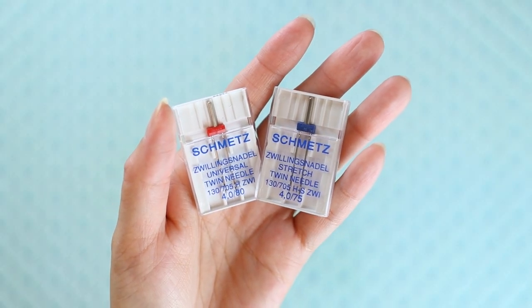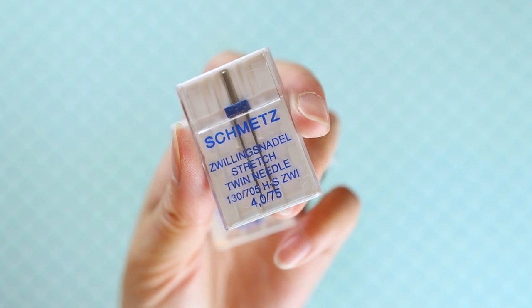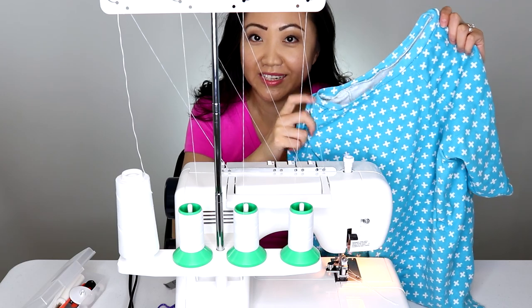There are so many different types of twin needles — different widths and different types. There are universal needles for most fabrics, and ballpoint or stretch twin needles for stretchy or knit fabrics. The reason most sewists use a twin needle is to replicate the look that a cover stitch machine gives. Twin needles are a lot cheaper than a cover stitch machine and are commonly used to hem knit garments like sleeves or the waist of a t-shirt.